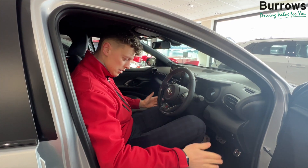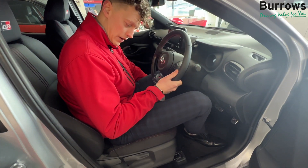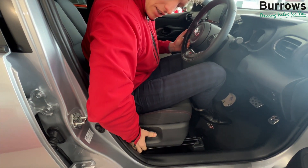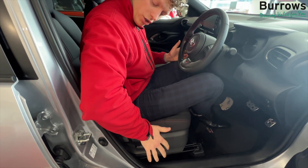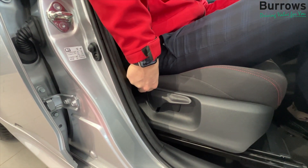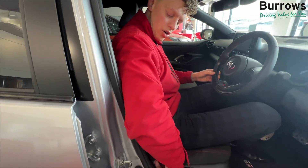Once the steering wheel's in position you've then got your seat. So you can adjust the seat in or out via the lever underneath the seat. You have the ratchet on the right hand side that you can choose to pump down or pump up. Once you're comfortable with that you've then got just behind that the recliner. So you lift that up, you can decline or recline.